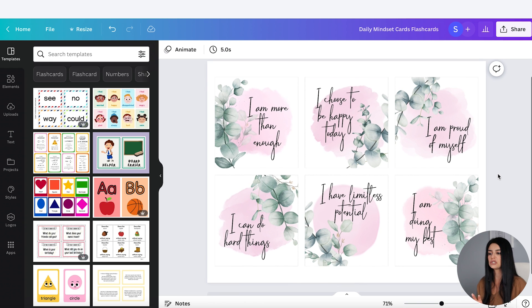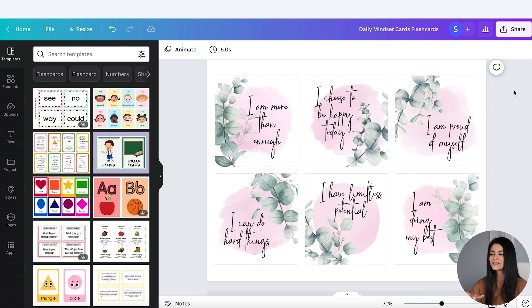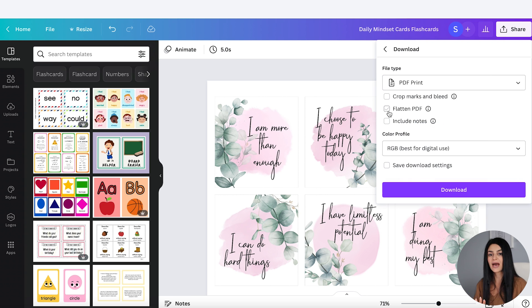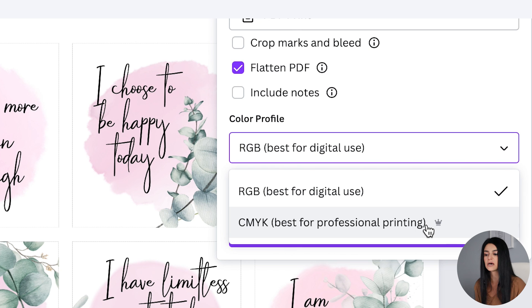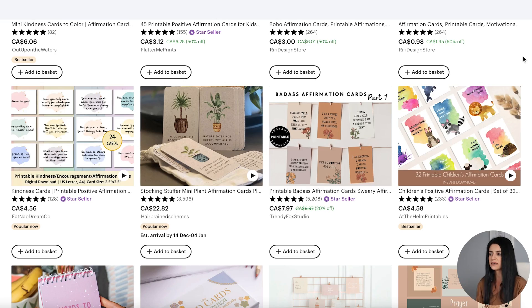For the sake of this tutorial I'm going to stick to these six, because now I want to create an image using them. First I want to download the PDF file that I would actually upload into my Etsy listing — this is the file the customer is going to receive. I'll go to Share, then Download, and select PDF Print — that's best for printing. I'm going to flatten the PDF and select CMYK because that's best for professional printing. That is a pro feature. This PDF will be sent to the customer automatically once they purchase my listing, and they can print it out and cut based on the cut lines.